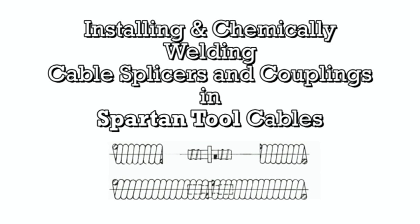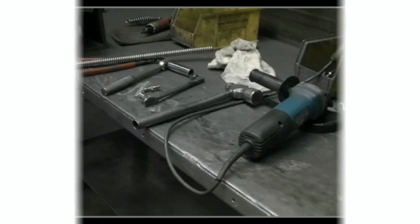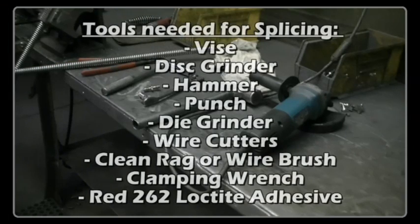Installing and chemically welding cable splicers and couplings in Spartan Tool Cable. Tools needed for splicing.